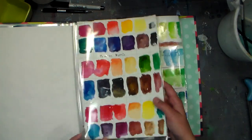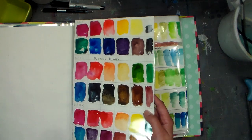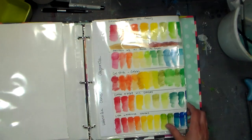So those are the PH Martins — they're really, really vibrant and they are pigmented, and they have some colors that granulate differently than other colors I'm used to, so I really want to play with those.